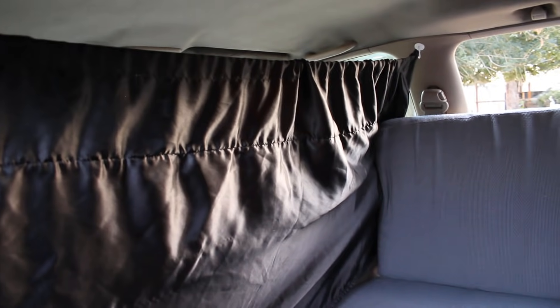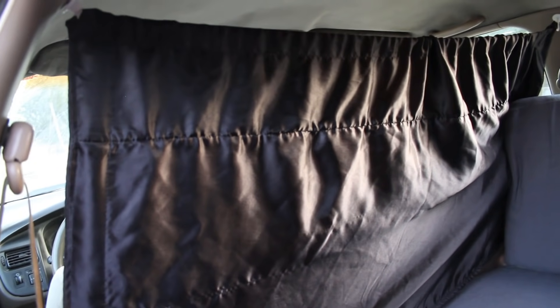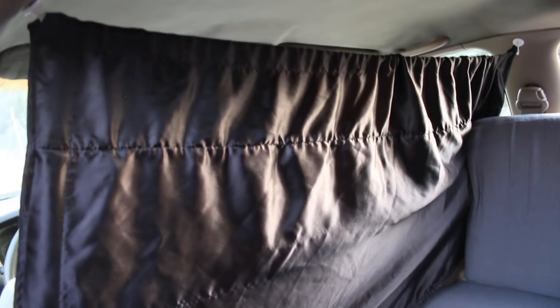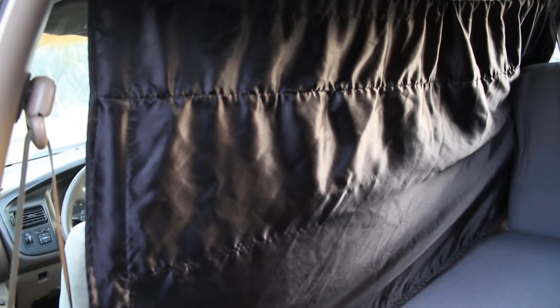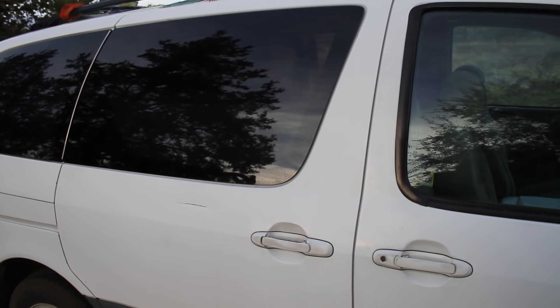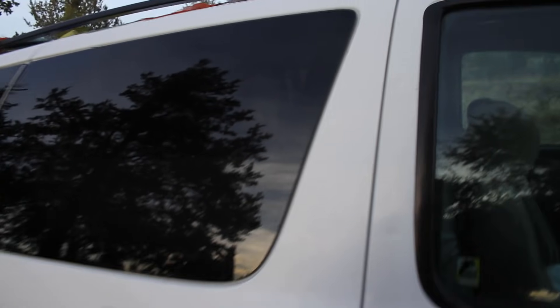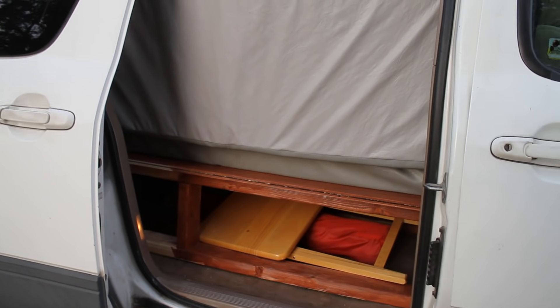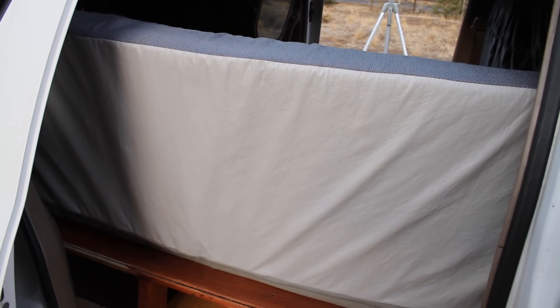One other thing I wanted to point out is this curtain that goes across the front gives you some extra privacy. All of the back windows are tinted so you can't actually see in from the outside, but the front windows are not, so I put that curtain there — it's double thick so it doesn't let any light through. Because this particular model of van has a sliding door on both sides, the door over here is great for accessing the under-bed storage, and if the bed is down, you could crawl out of either side.